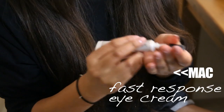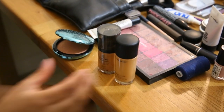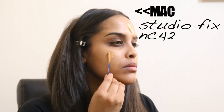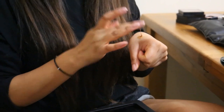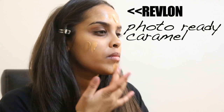I'm going to take my fast response eye cream and pop it underneath my eyes — this helps with fine lines and helps the concealer sit better. I'm using two foundations today: MAC Studio Fix in MC42 mixed with a little Revlon Photo Ready in Caramel, just to darken it slightly since MC42 is a little too light for me. Then we'll buff it all into the skin.